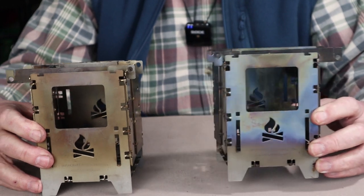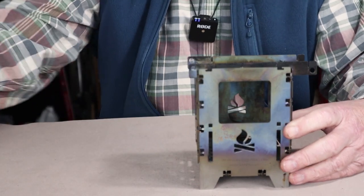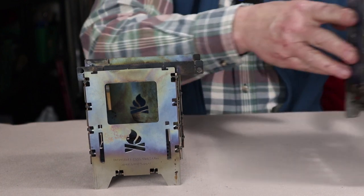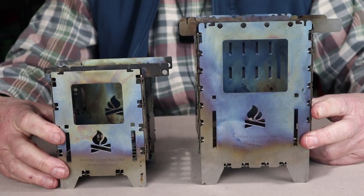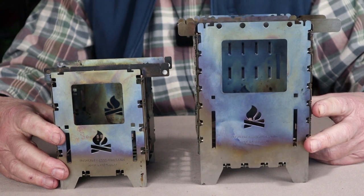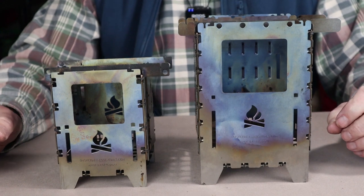The titanium version is about 40% lighter than the stainless steel version. Now let me bring in the XL stove to show you some size comparisons and design similarities and differences between the two.